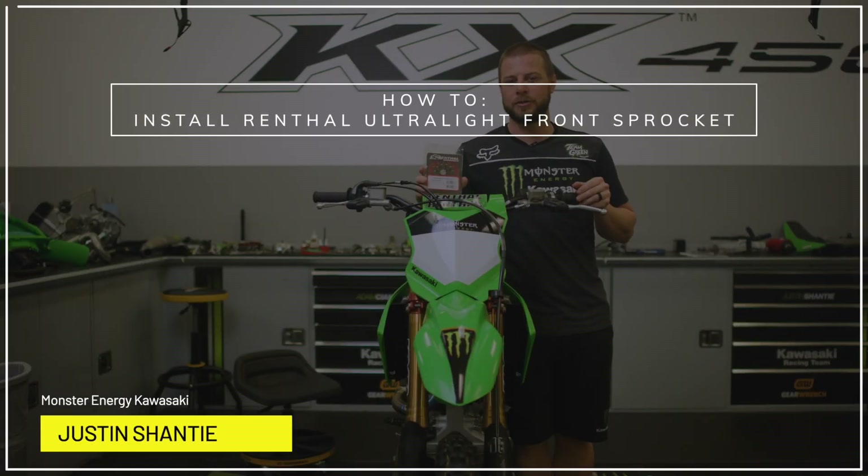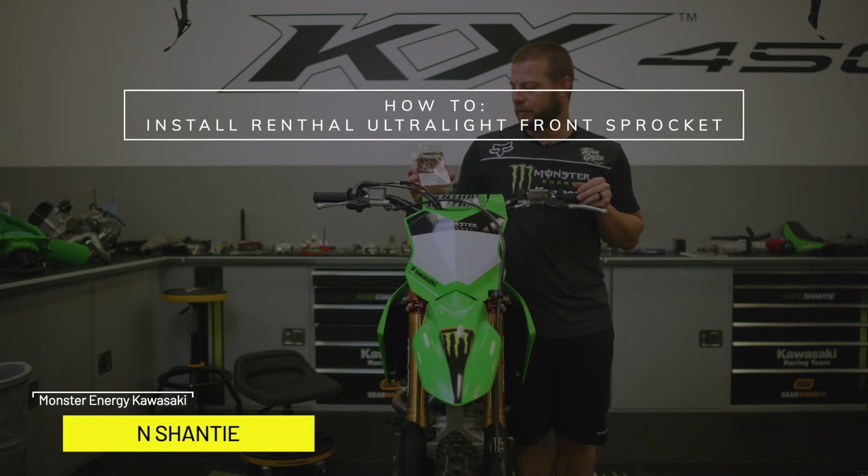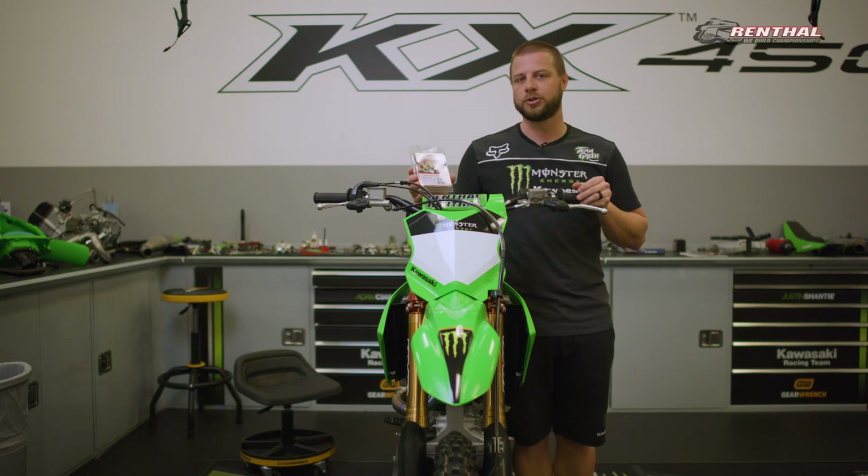Hey guys, I'm Justin Shanty. I work for Monster Engine Kawasaki for Adam Cincerello, number nine, and today I'm going to show you how to put on a Renthal ultralight front sprocket.